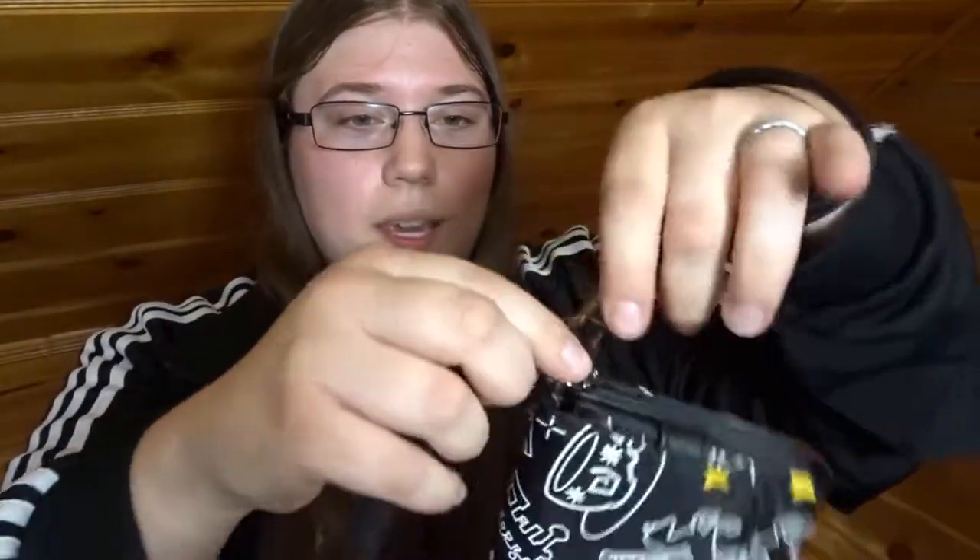Then there are two straps: there's a long adjustable crossbody strap, which is probably the one I'll use the most, and then there's a little wrist strap. Both of them can be unclipped if you don't want to use either of them. Overall I feel very happy with this purchase. It does feel to be okay quality — it's like a nylon surface. I thought it was going to be a leatherette or polyurethane, but that's okay. This feels like it would be very easy to clean, so I'm hoping that's the case.